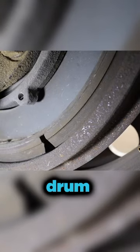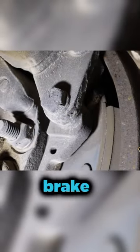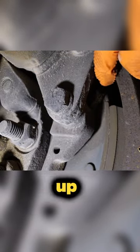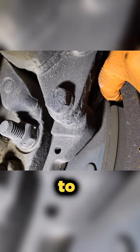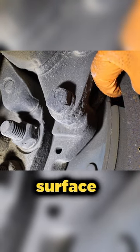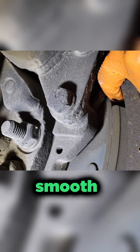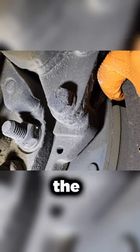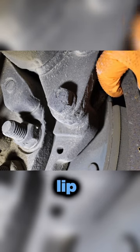Another thing we're going to check is the brake drum. What you want to do is follow the brake shoe until it opens up, and you're going to have a section where you'll be able to feel the actual surface of the drum. What we're looking for is a smooth surface. What you don't want is deep ridges in the drums, or even a lip — a wear lip.